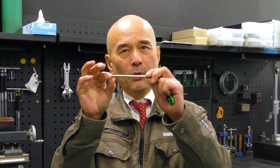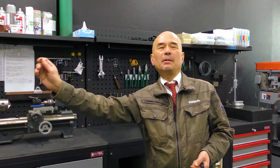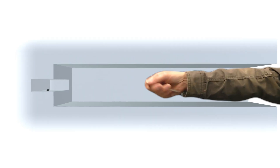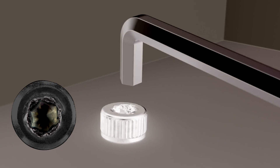Do you know when a hex socket screw is likely to get stripped? This is our stubby hex wrench and this arm is very short. The situation when you use the wrench is often when the screw is difficult to see, so it's easy to slip the screw because it doesn't fit into a hole.